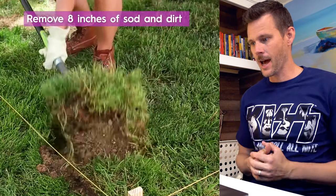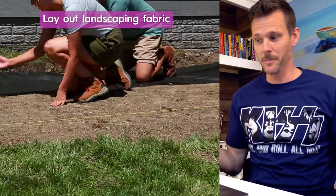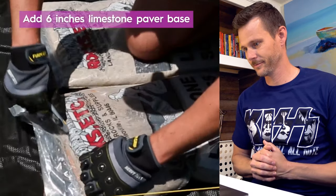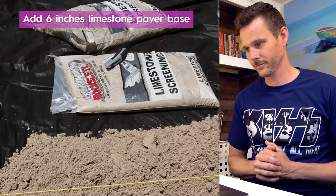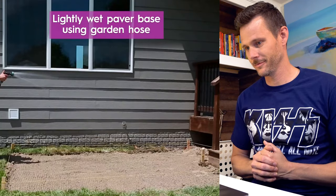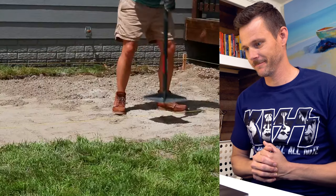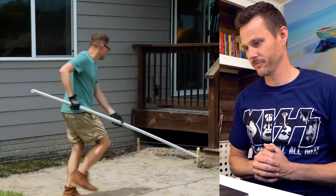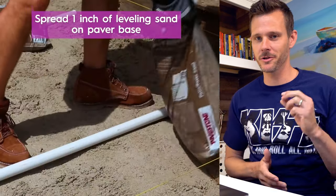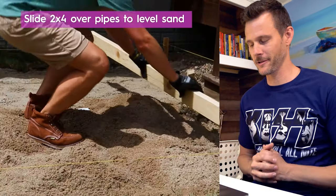Getting everything laid out, taking out the side. Tamping, compacting. All these principles are there, but there are certain tweaks that I'm going to share with you that are going to make a difference.